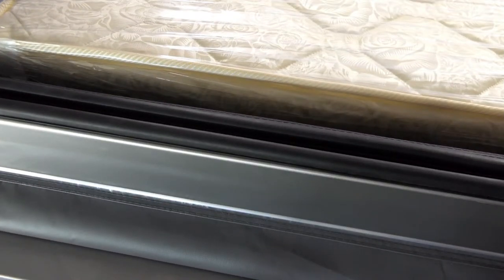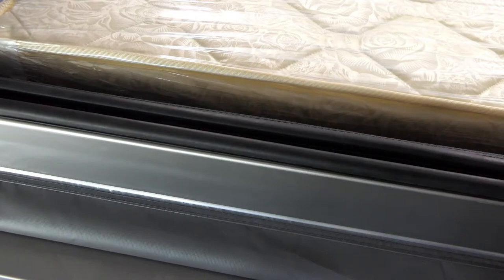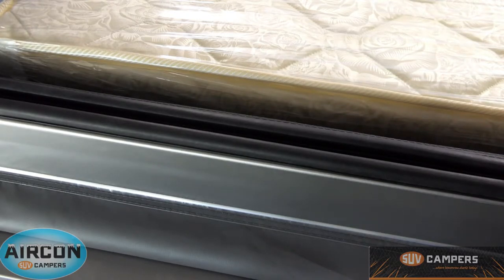The lid of SUV campers actually has a double rubber automotive seal around it — one seal at the front and a second one at the back. The reason we put two seals on is as an added method of dust and water protection. When you're travelling and the camper is bouncing around or flexing while four-wheel driving, one seal may lift and this is where the other seal comes into play, giving you a backup to stop any dust and water from getting inside.